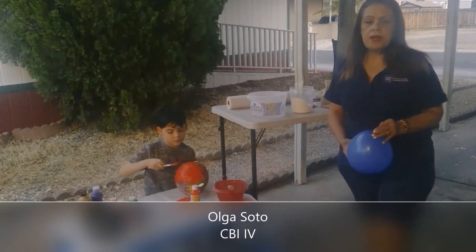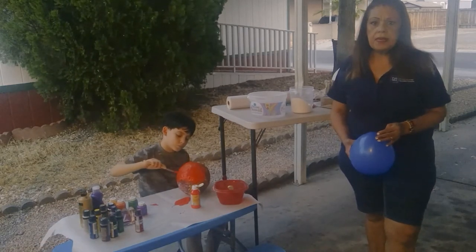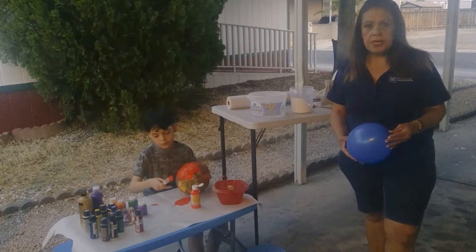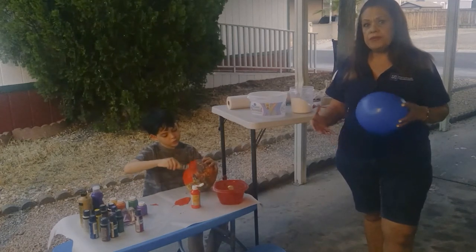Hello, my name is Olga Soto and I work for the University of Nevada-Reno Extension with the program Partners in Parenting. I'm a CBI and I teach parenting classes in the community. Today I want to bring you a fun activity that you can do with your family.